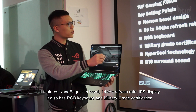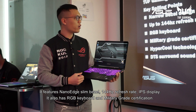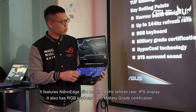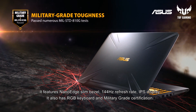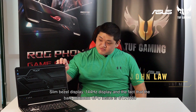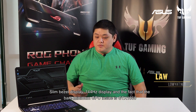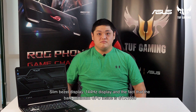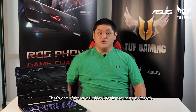First of all, it's a nano bezel display up to 144 Hz refresh rate and an IPS panel. The keyboard is RGB and it has military grade certifications. The bare minimum GPU inside here is the GTX 1060, and that's one of the criteria I look for in a gaming notebook.